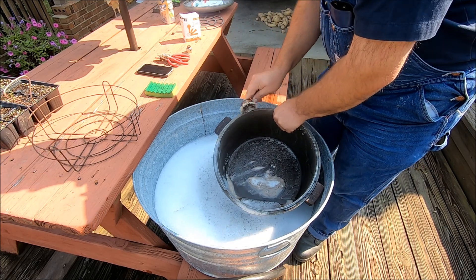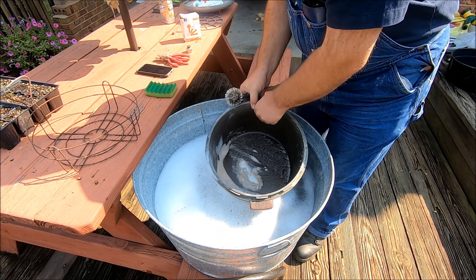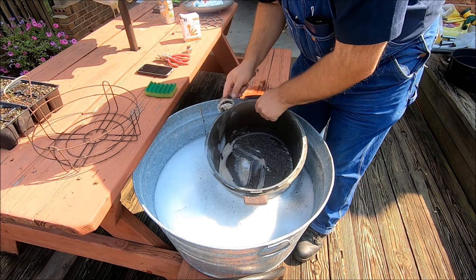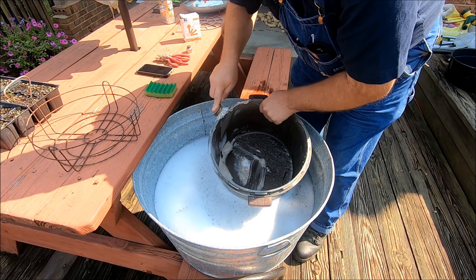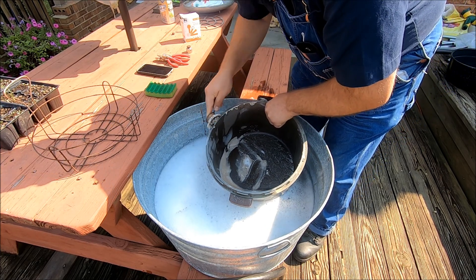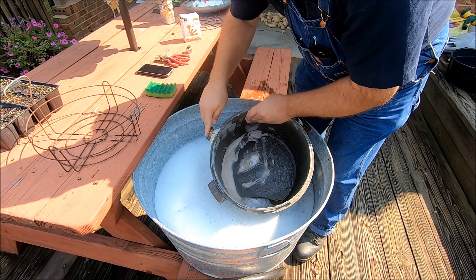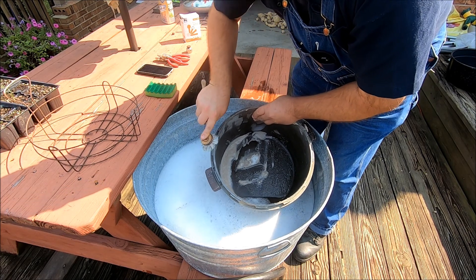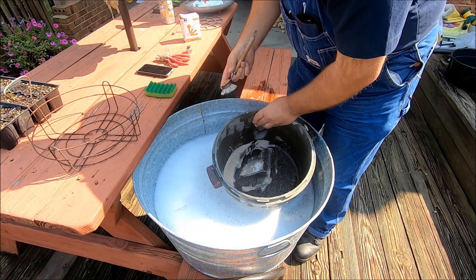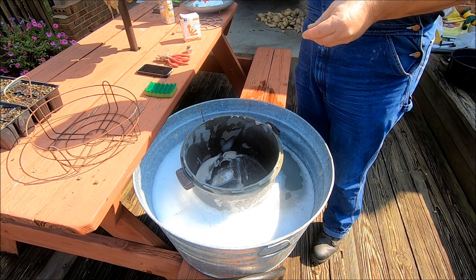This is something we do every end of the season when we're done canning for a while — you want to clean your cookers up good and get them ready to store. I'll be using them some more later on but not like I have over the summer. We may can some greens or some deer meat. This is a neat little way to clean the grooves. I'm going to finish scrubbing and then get to the lid.